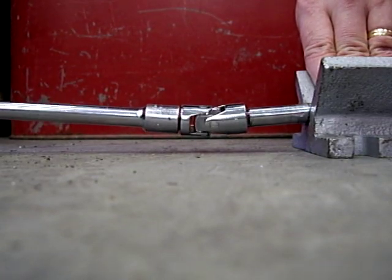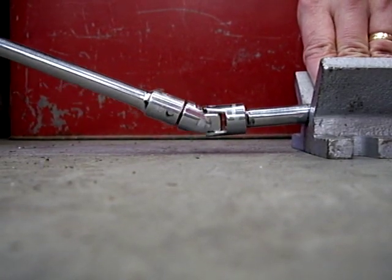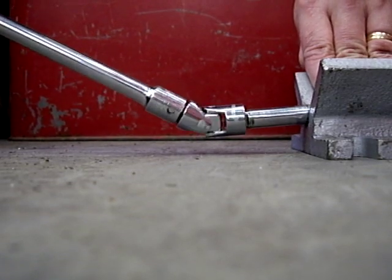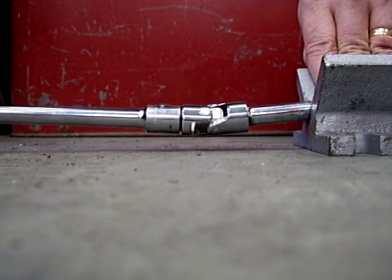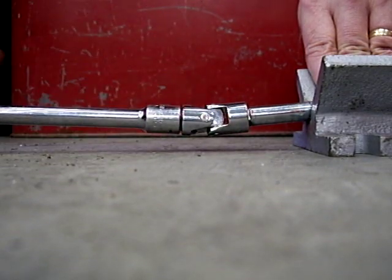Move it a little more slowly. These need to be aligned — it's just not going to work out for us.